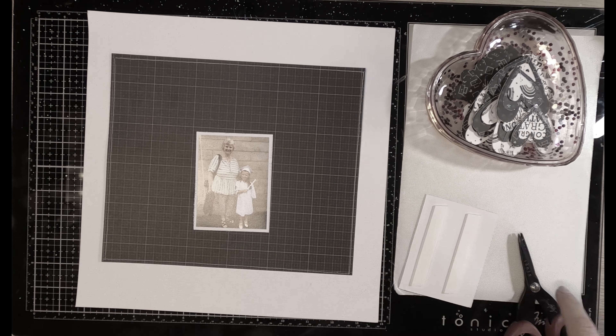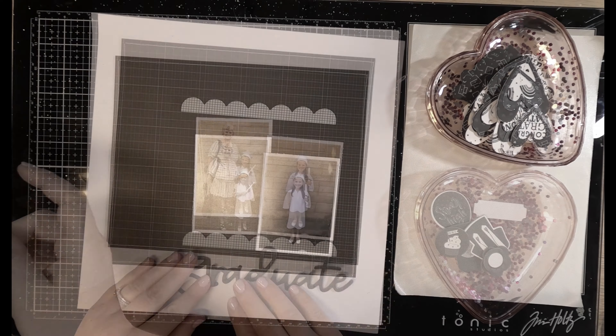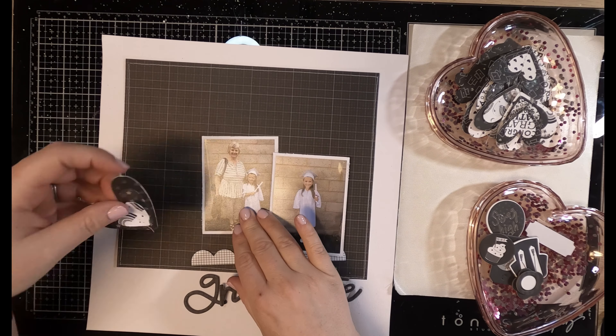Hey there! Welcome to another scrapbook process video. My name is Heather. I know it's been a while since I've shared a process video on my channel, but I'm trying to get right back into it.